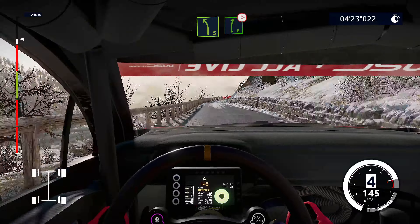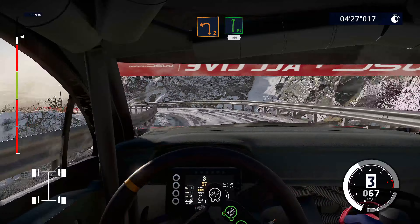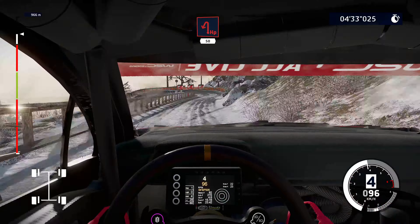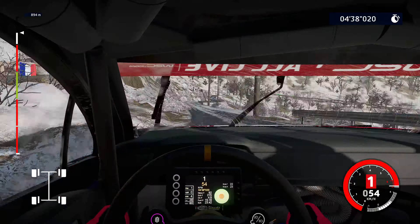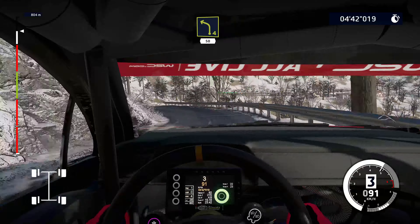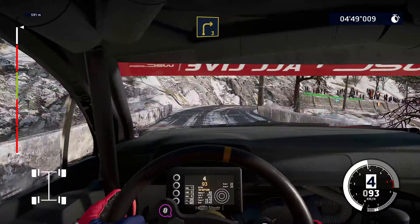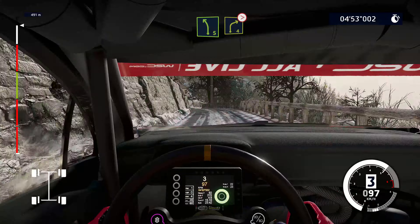And right 6, tightens, 4. Into left 2, into flat right, 100. Caution, hard brake for hairpin left, 50. Right 5 short, and brake, into right 5 over bridge, and right 3. Left 5 short, into right 4, narrows, tightens.